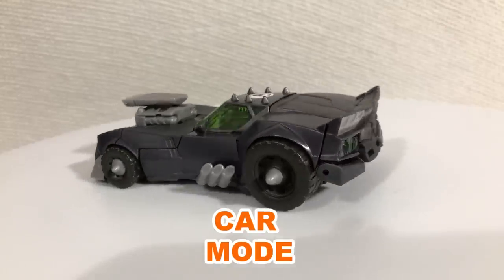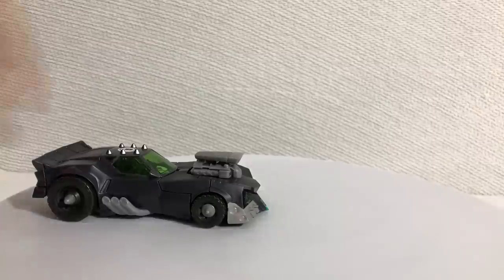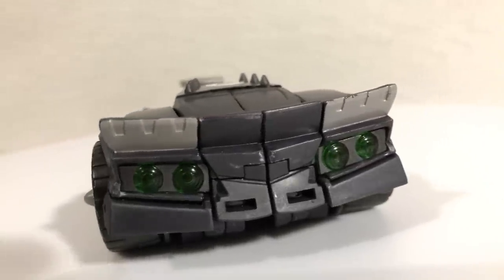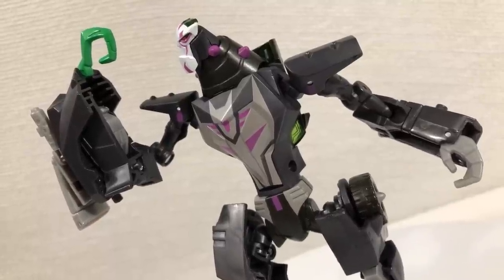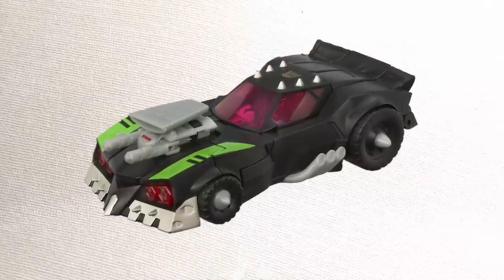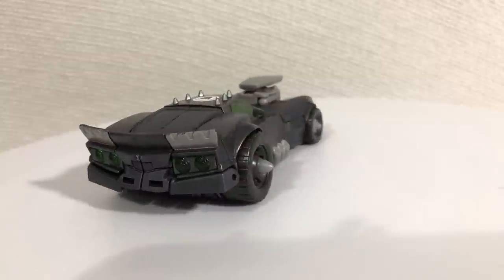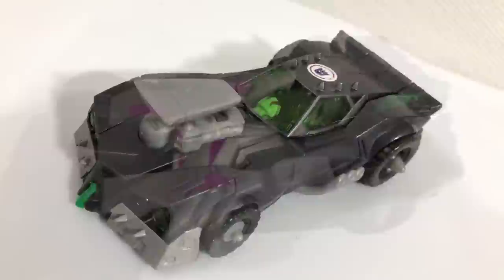Here we have the car mode. This thing looks badass — one of my favorite alternate modes ever. It's sleek but also beefy, so it could go fast while crushing smaller cars along the way. Not surprising that the spikes are made of rubber for the kids, but I appreciate it. The transparent green parts are a good contrast to this wasteland of gray, which brings me to my major issue. While this repaint made the robot mode look really cool, the car mode is very plain. To be fair, the original car mode didn't have much color either, but those bits of green did a lot to keep that design interesting — the spikes aren't even painted. For such a beautiful paint job, it's surprising why they didn't decide to pimp out the car mode. The car mode itself is really cool and has minimal kibble.